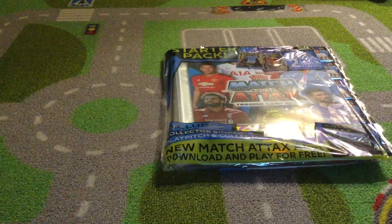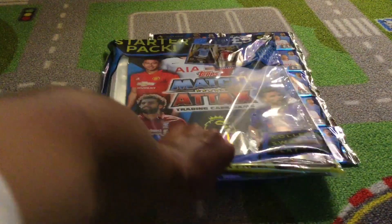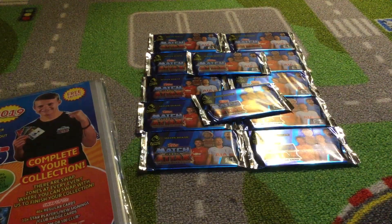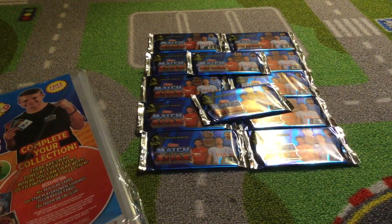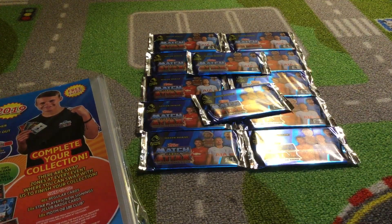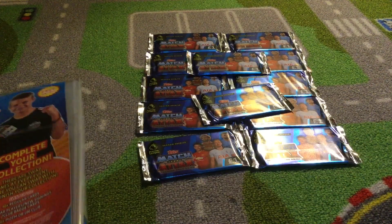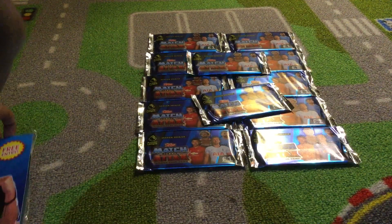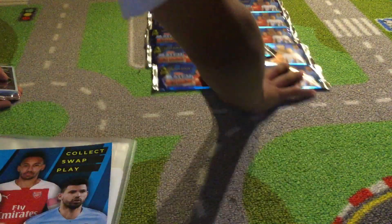As you can see, the starter pack looks pretty good. On the front — I'll just get this open. Opening this from the back. Here's the side bit. So you've got the bag open. This is the binder.